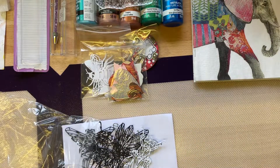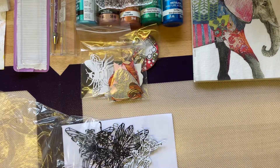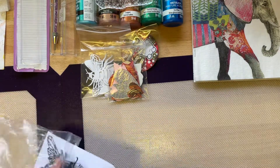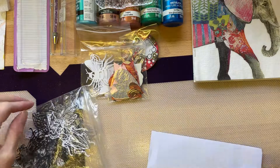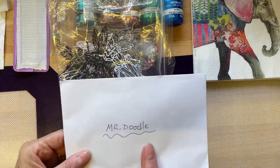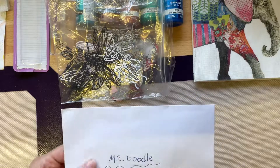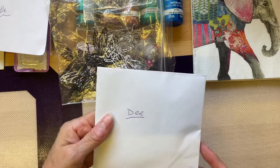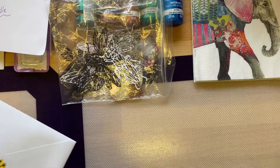Just let me take my scarf off — I'm a bit warm now. Thank you very, very much, very kind of you. So we've got a card for Mr. Doodle — I shan't open that, she'll let Mr. Doodle open that. And one for me. Thank you very much.